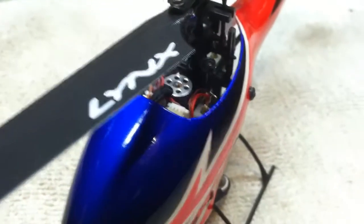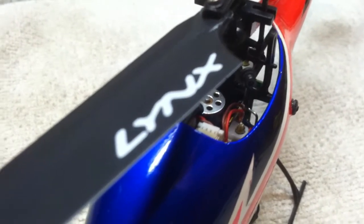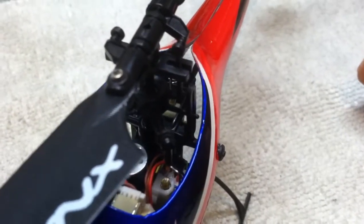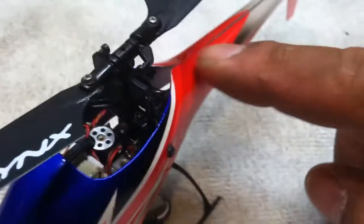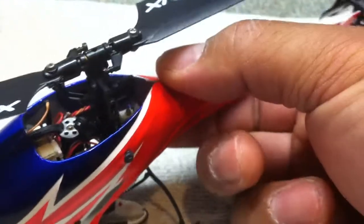Another problem I had — if you can see here, hopefully I can get you guys a good view. If you see that anti-rotation bar there, it is really, really close to the canopy. See how there's a split in the middle here on the tail? If that's overlapping itself it has the tendency of getting in the way, so if that anti-rotation bar isn't allowed to go up and down, you're not going to have good control of this little heli. I'm thinking of putting some clear tape right here — just a little tiny piece — to keep it aligned and nice and flush, to prevent the canopy from hitting the anti-rotation bracket.